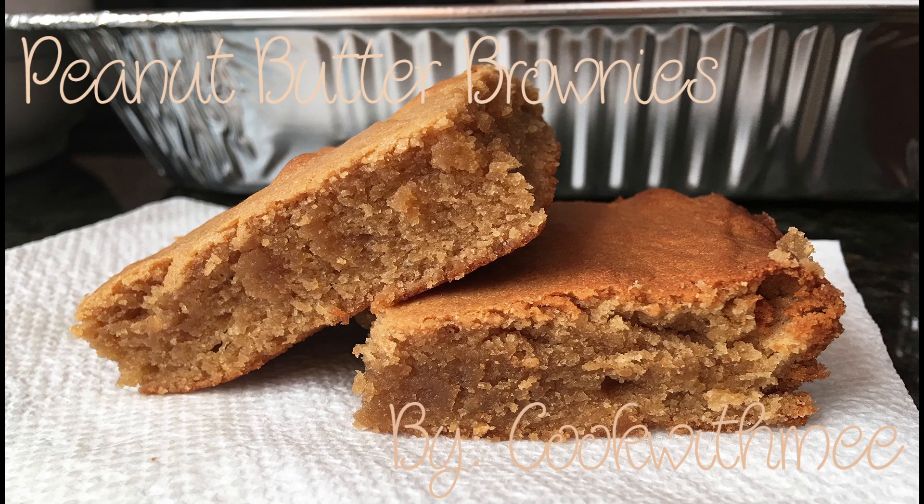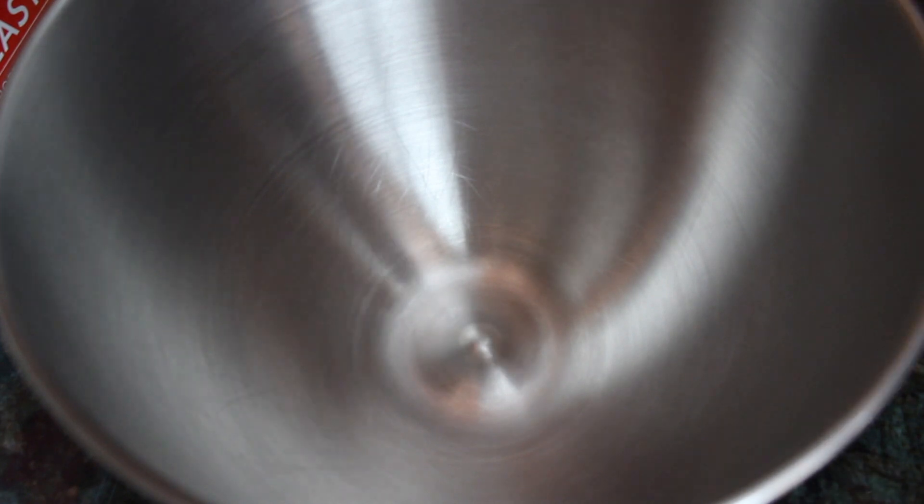Today I will be making peanut butter brownies. First you want to beat together the butter and peanut butter.